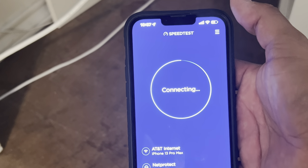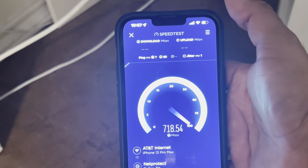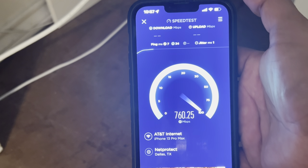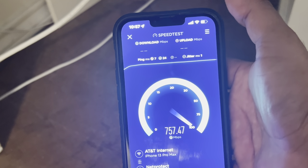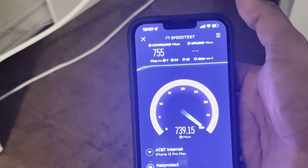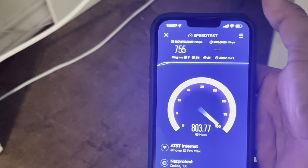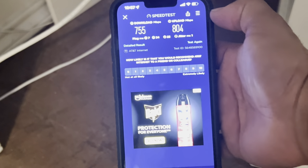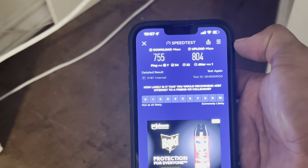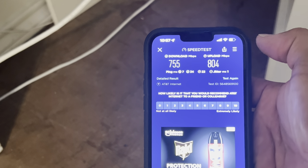Let's see what kind of speeds I'm getting here. Seven millisecond ping - that's good. Whoa! 750 Mbps - good night in heaven, that's awesome! I have the 5 Gig service here. You'll never see the full 5 Gig over Wi-Fi, but this is a Wi-Fi 6 speed and that's pretty awesome. Worth it!